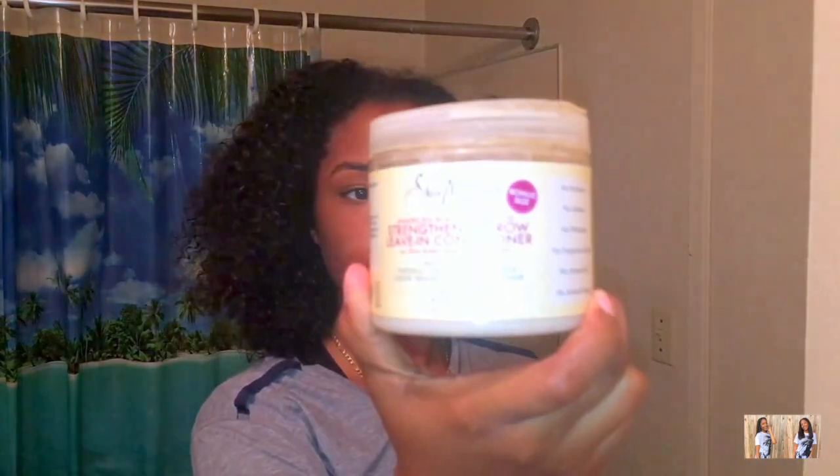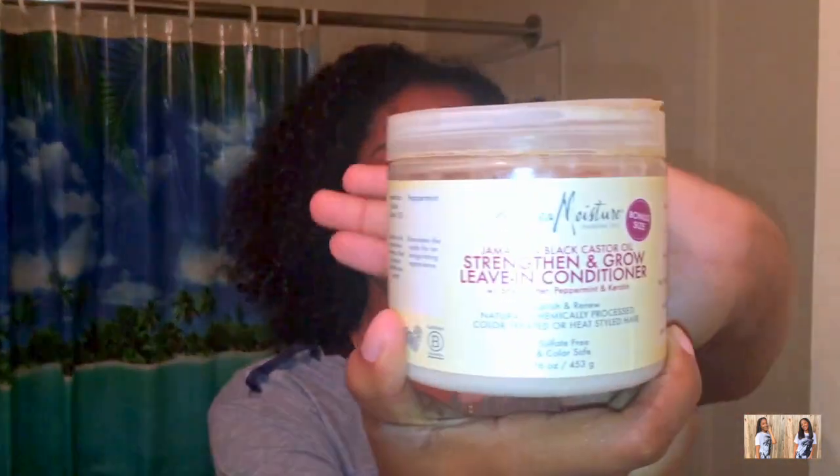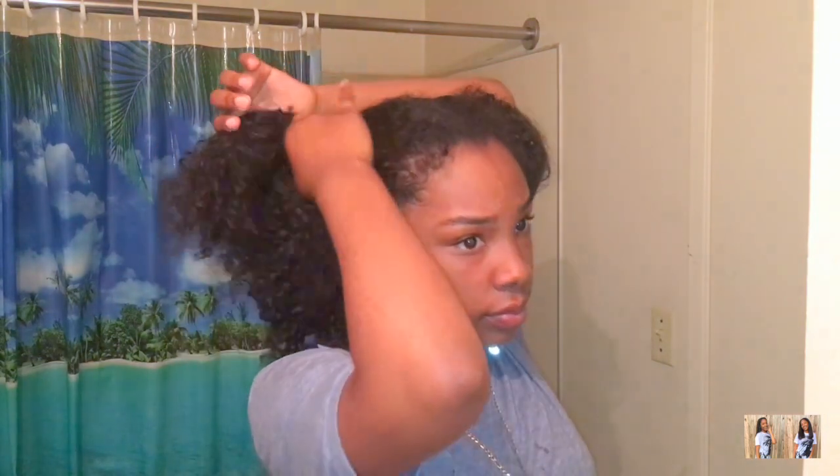First I'm going to start off with the leave-in conditioner, which is the strength and grow leave-in conditioner by Shea Moisture. I just want to get about a quarter size — I don't want too much because I don't want to weigh down my hair; I still want volume. I'm putting it throughout my hair, and I'm splitting my hair in half so I can focus on a little bit at a time.